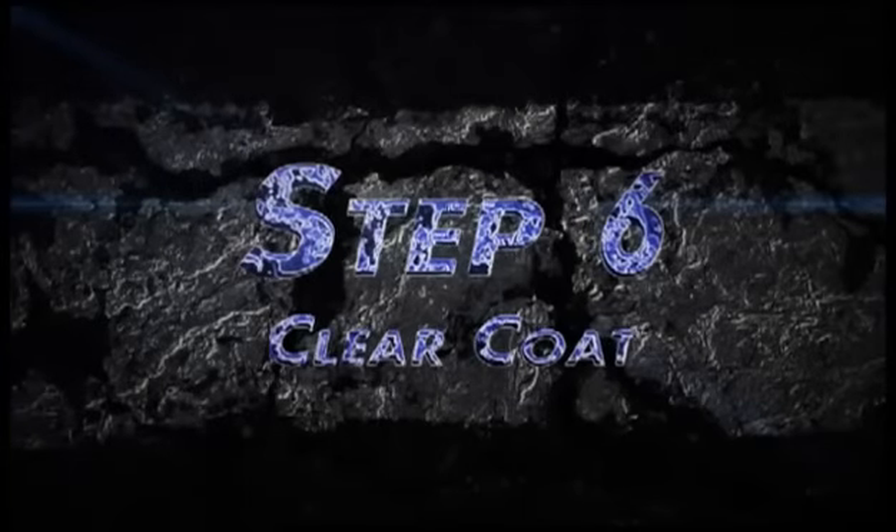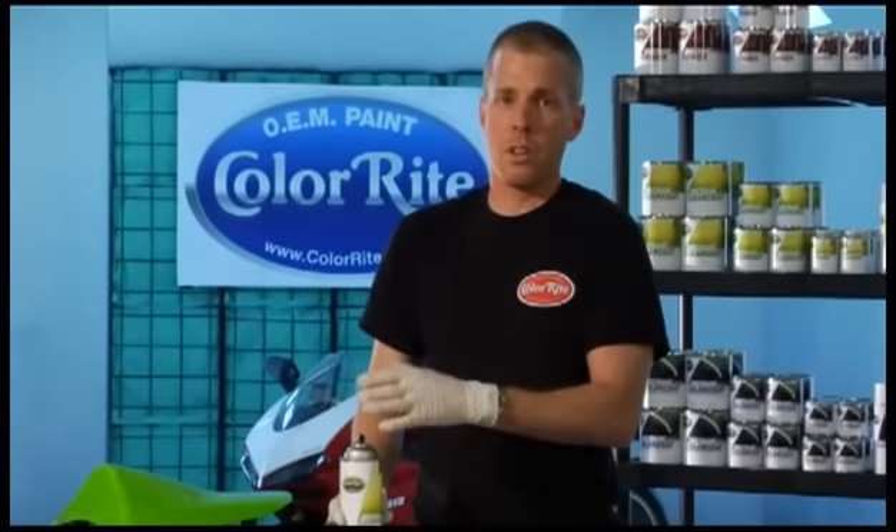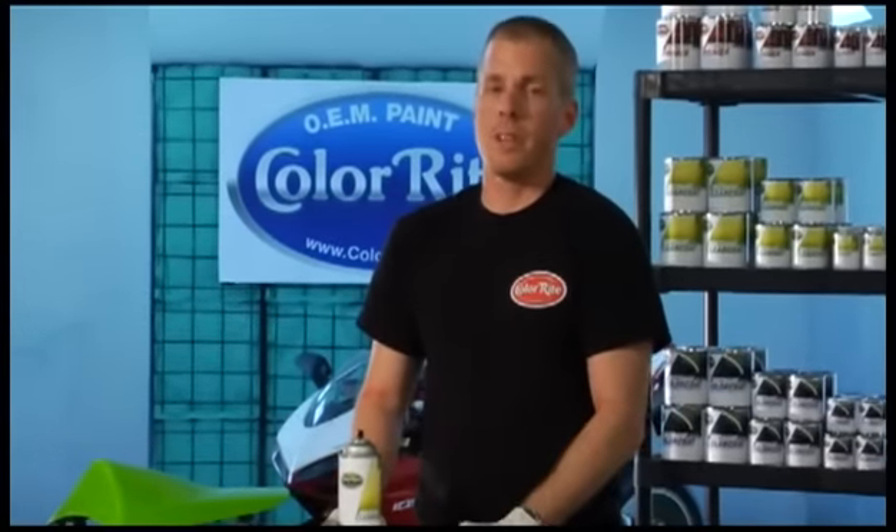The final step to the paint job is clear coat. Clear coat offers UV protection, it makes the paint cure, and it makes the paint shiny. It's very important to clear coat your paint job. As always, shake the can for three to four minutes. Light, even strokes, just as when you are painting the part with the color.